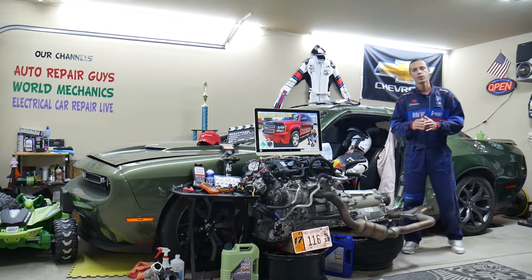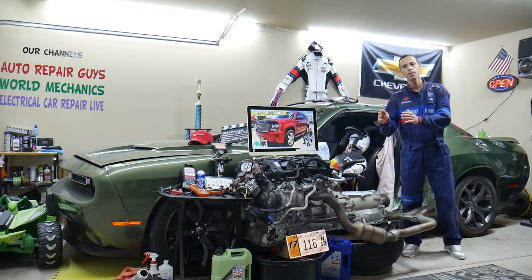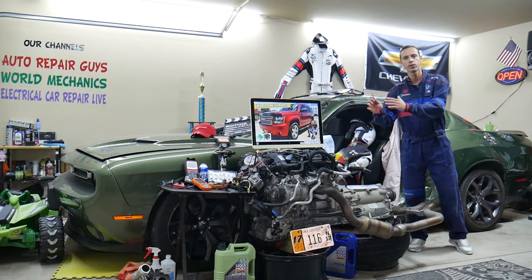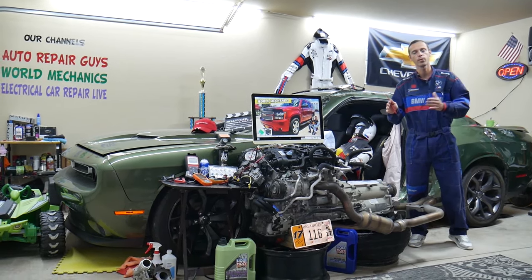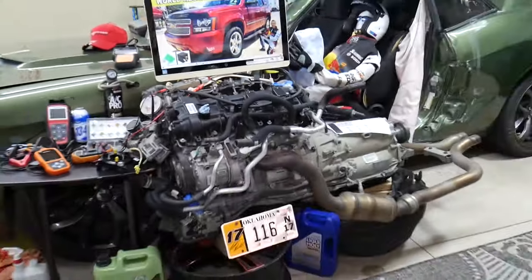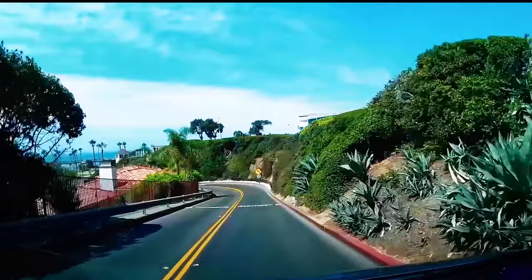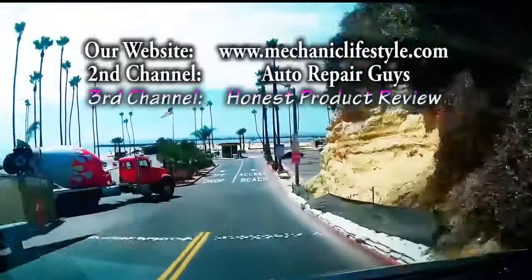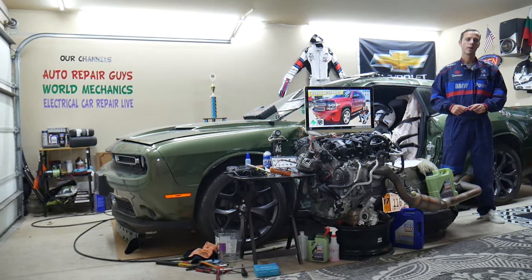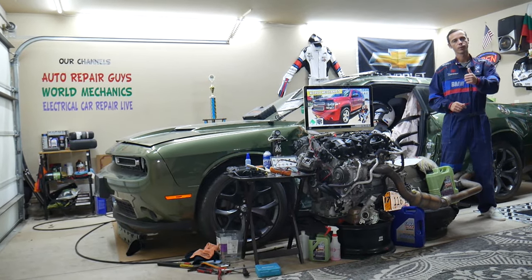Hey guys, make sure you stay till the end. If you make one common mistake, you may end up spending hundreds or even thousands of dollars on parts and diagnostics you don't need. We will explain what we are talking about. Welcome back to World Mechanics — thank you guys for watching and subscribing to the channel.